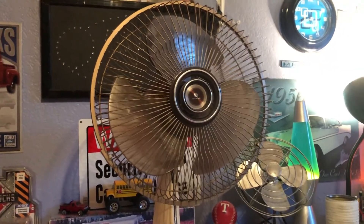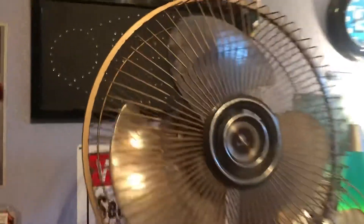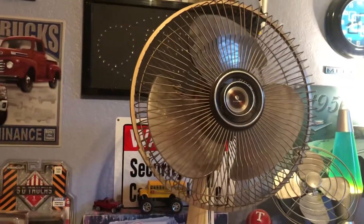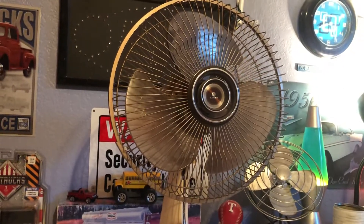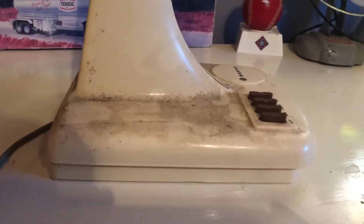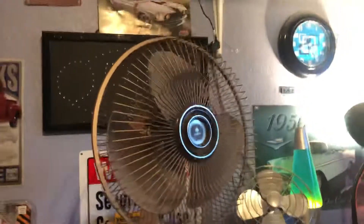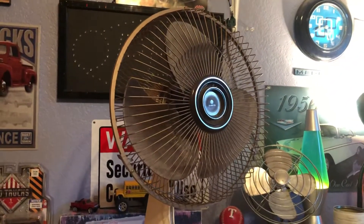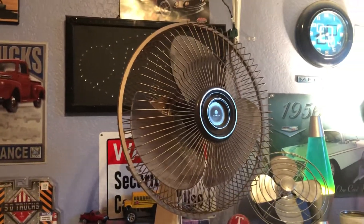Hey guys, back again with another video. This is a 1980s Sanyo 12-inch oscillating desk fan. I got this today at my grandpa's — found it in his attic. I asked him if I could have it and he said yes, but in exchange I have to replace it with one of the newer cheaper ones. It's really dirty from sitting in the attic.